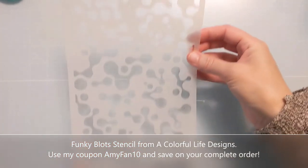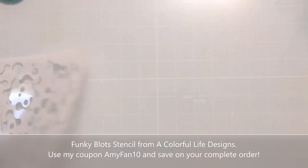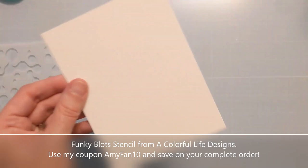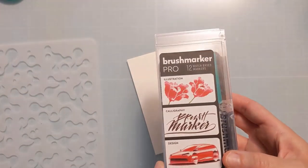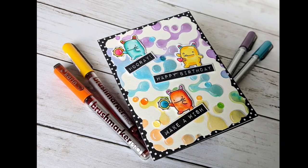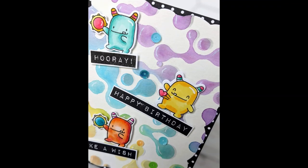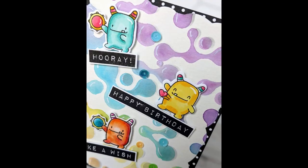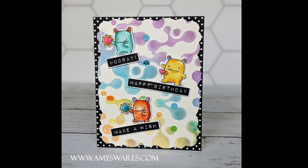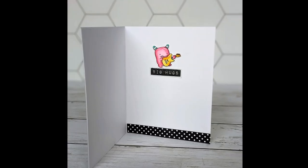This is the Funky Blot stencil from A Colorful Life Designs. It's a 6x9 and I do have Pixie Spray on it for this technique. I also have some watercolor paper and I have my Karen brush markers, which are water brush pens, and that is what I use to create this look today. On this card, I'm going to show you how I created this fun look and also this bit of a drop shadow.